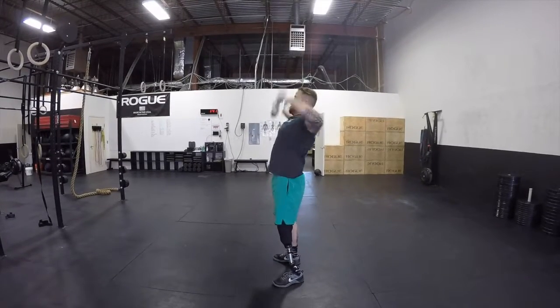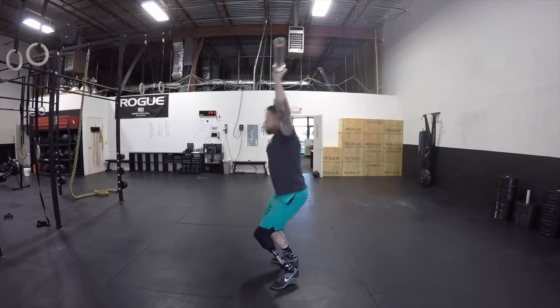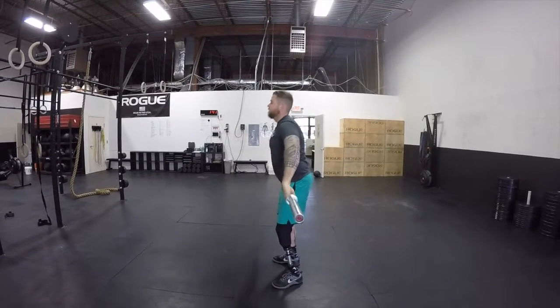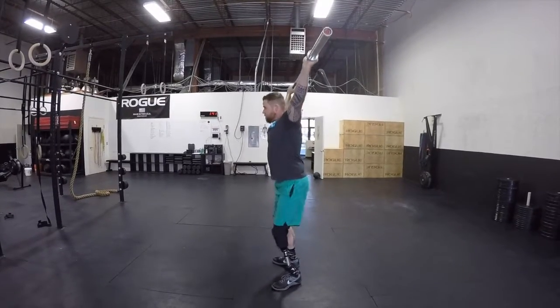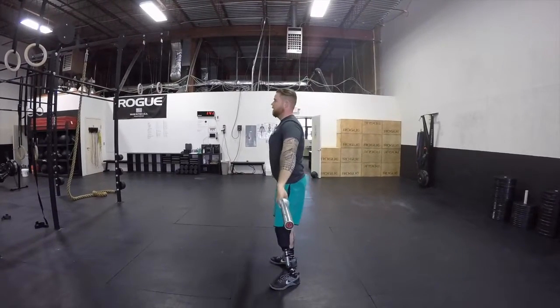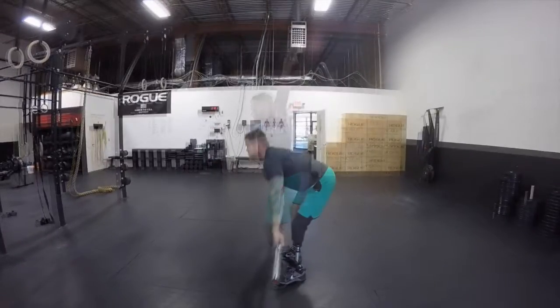The bar will start from the floor, finishing overhead under a quarter squat or through a muscle snatch position with arms fully extended and locked out. The bar must finish over the midline. Snatch grip is considered wider than the shoulders.